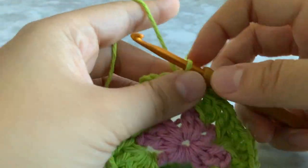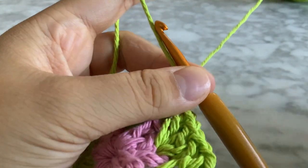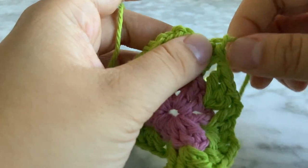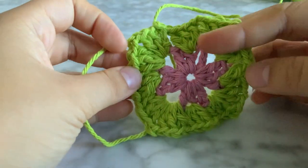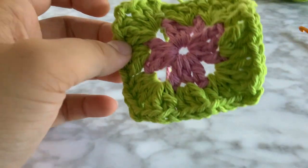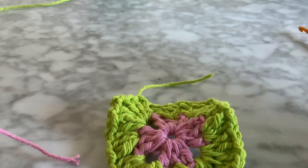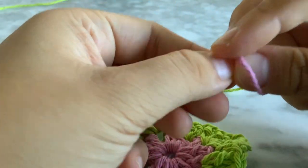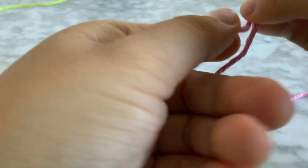Chain one more, snip off the excess, pull through. We have this now — it's forming a square, and now we'll do our last layer.